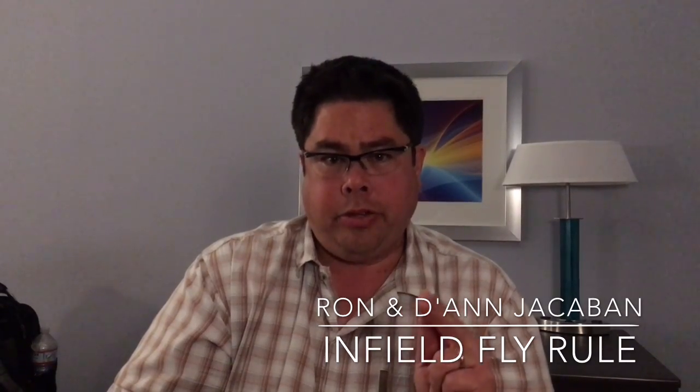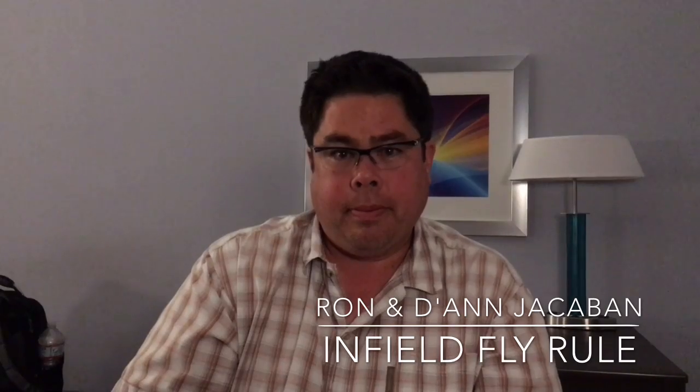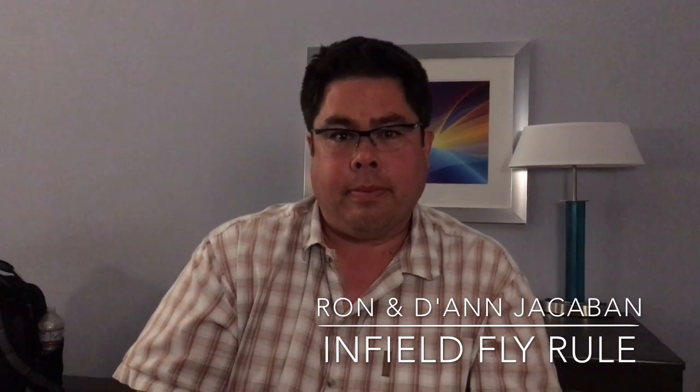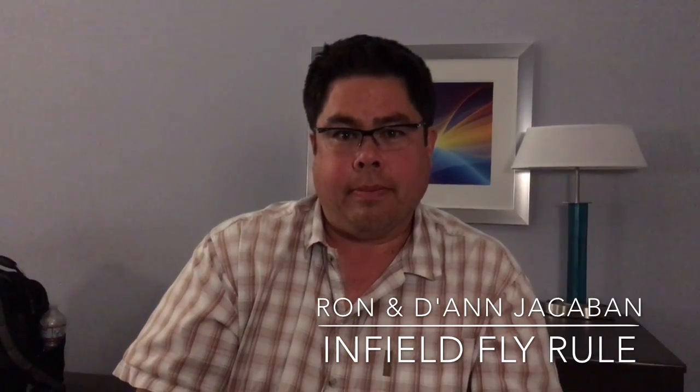So in essence, the infield fly rule actually protects the offensive team. Thank you for watching our video. Hopefully this clears up any confusion about the infield fly rule.